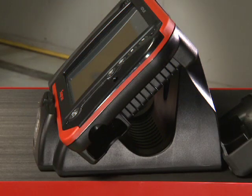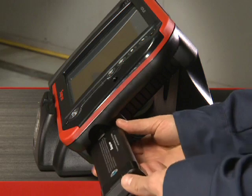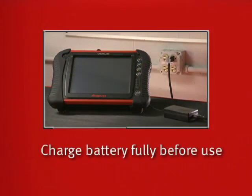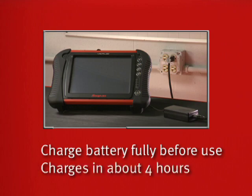To install the battery, remove the right-hand grip and insert the battery. Charge it fully before using it by plugging in the AC adapter. A complete charge takes about four hours.